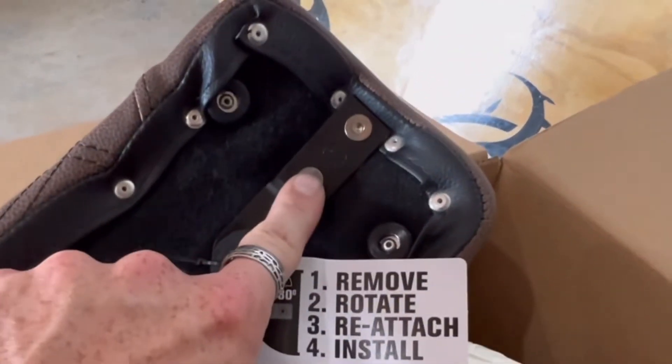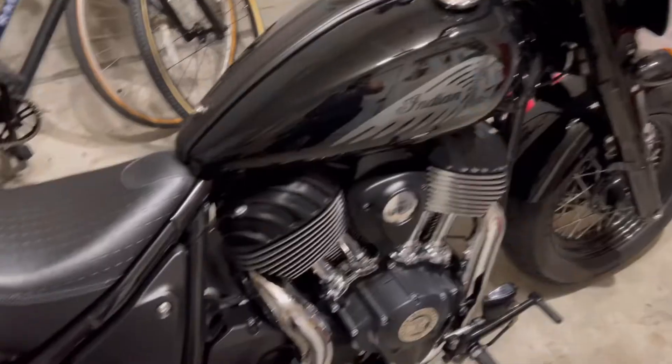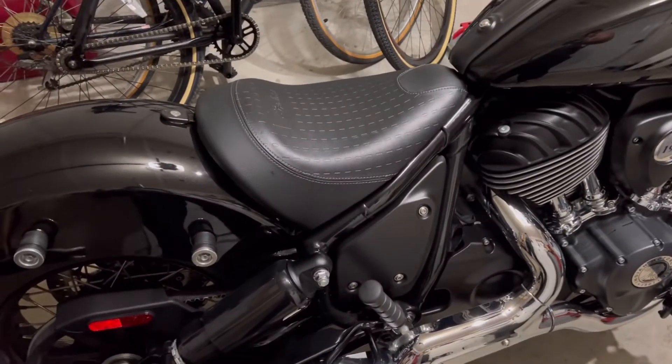Right here, this tab — we're going to undo these bolts, we're going to flip this baby around so the tab is facing out this way so we can mount it on the fender. Here's the bike. Obviously the first step is going to be removing the stock seat.